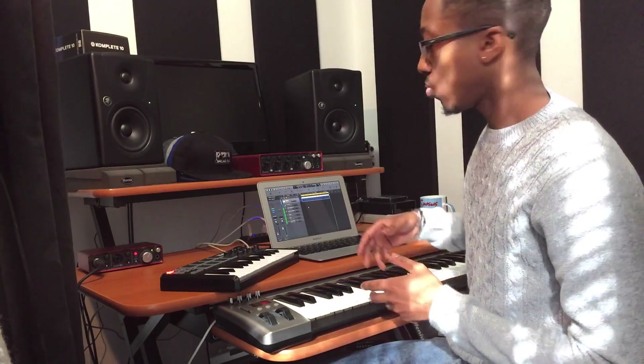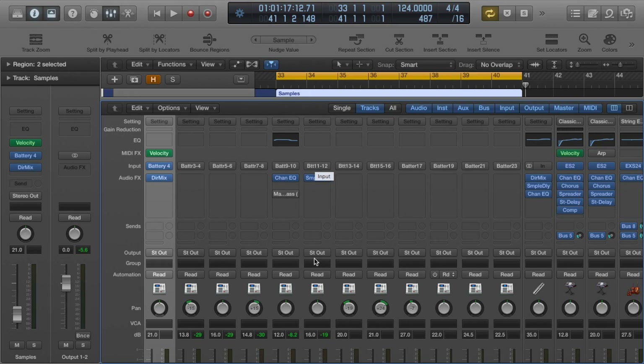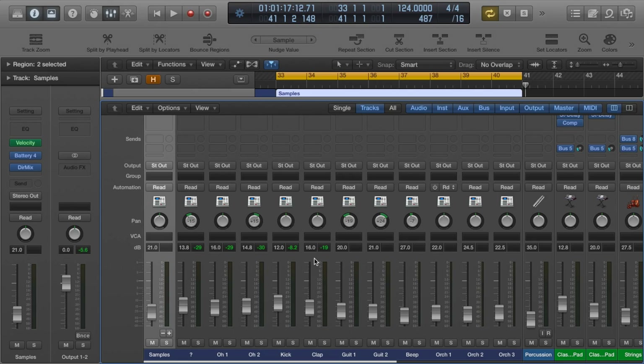You may be wondering why I have all my samples on one track, but if I bring up the mixer you can see that I'm actually using a multi-timbral kit. What that means is that although I'm using one instance of Battery — one Battery plugin — I have all my drums coming out of different channels so I can mix them separately.